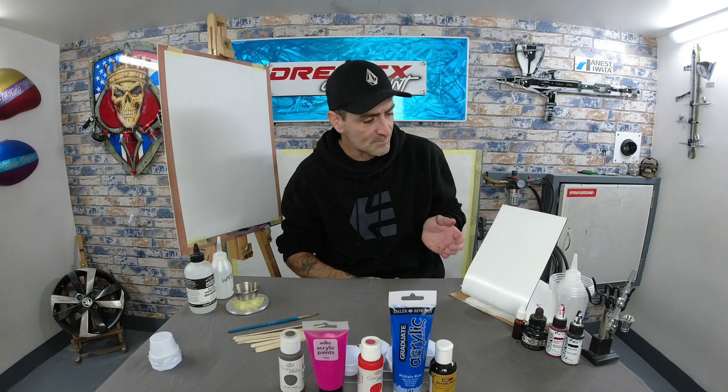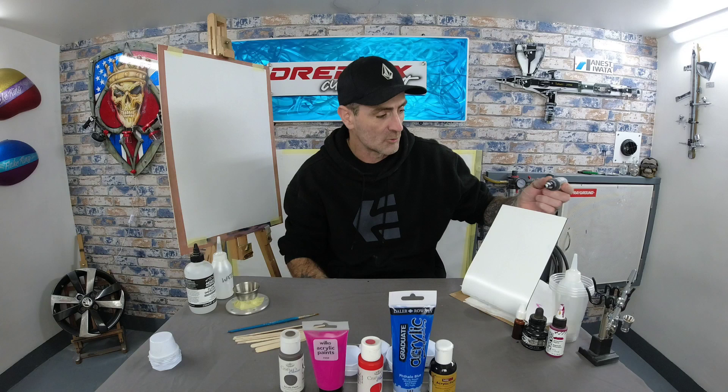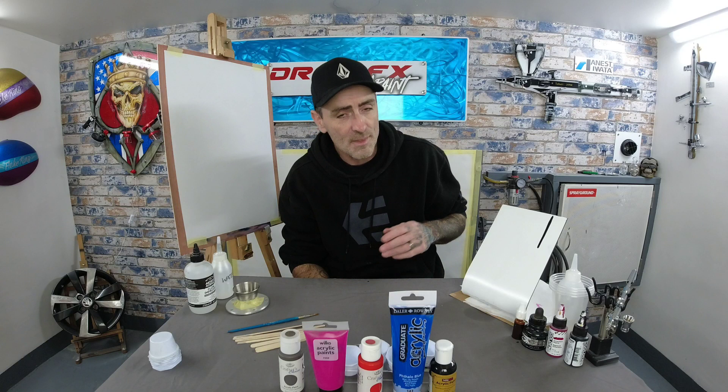I've got a sloped aluminum panel here. I've dropped some droplets of paint on it so you can see how thick the consistency is as they run off. You can compare to an actual airbrush paint — this is a Golden opaque airbrush paint. I'll drop a couple of dots on here, and that's how thin that paint is — it's running straight out. That will spray directly through an airbrush because it's a high-flow acrylic made for airbrushing.